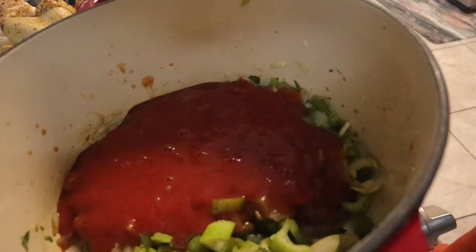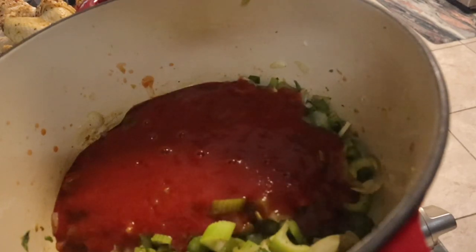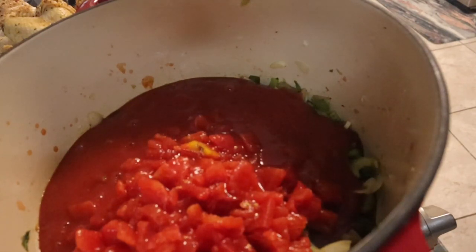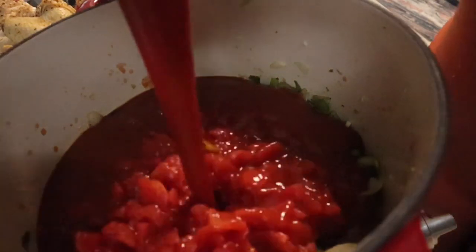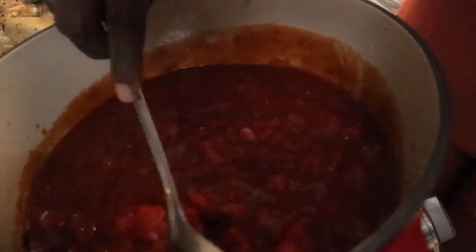I'm going to add all the tomato sauce — two 30-ounce cans of Hunt's, no salt added. Here are my diced tomatoes — that's one can — and then another can of tomato sauce. After this step, all you're going to do is add all the rest of your seasoning: your thyme, rosemary, basil, bay leaves, creole seasoning, dried oregano, and Mrs. Dash. Then turn up the heat so it can start to cook.